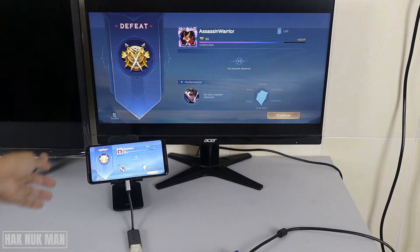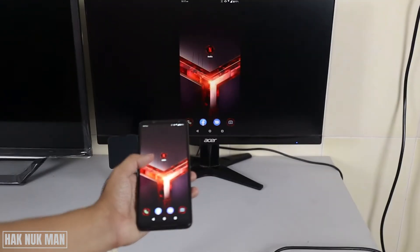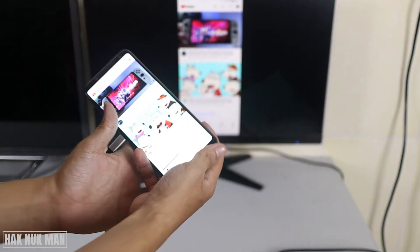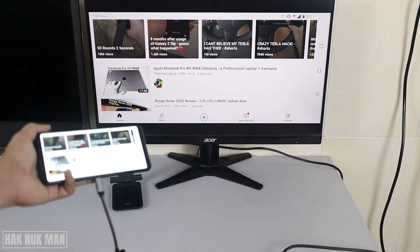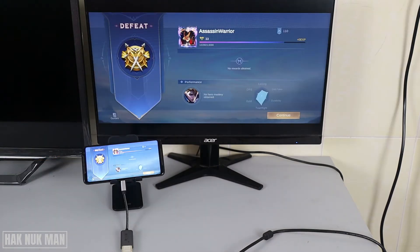Let's check another option. If you are using vertical mode on your phone, your monitor will display vertically. But if you open an app like YouTube and rotate to horizontal, the monitor will display full size on the screen. So it depends on what you are using on your phone — if you open a game in horizontal mode, it will display horizontally on the monitor.